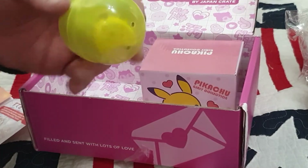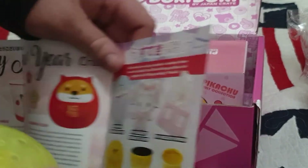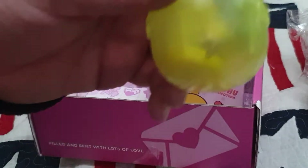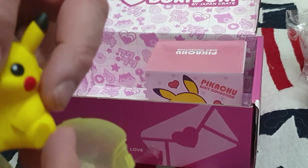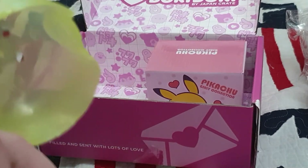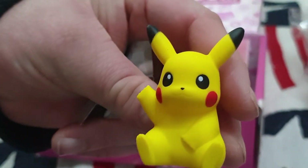Oh crap — this doesn't seem to be in the book. This may have been... this is a gacha pod — it's not in the contents list at all. It must have been something just thrown in extra. I'm not complaining about it. It's a Pokemon one, so let's see what we've got. We've got Pikachu! That's actually very well painted — you wouldn't get that quality here. I've seen knock-off things, but nothing like that. Cute little Pikachu.